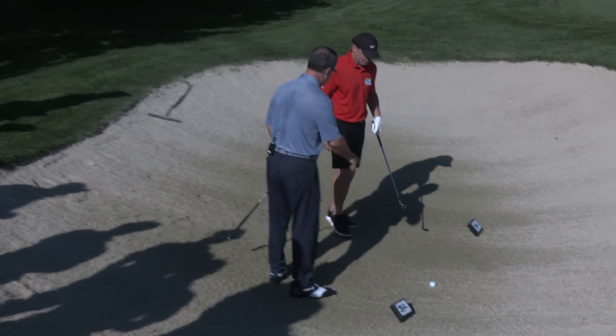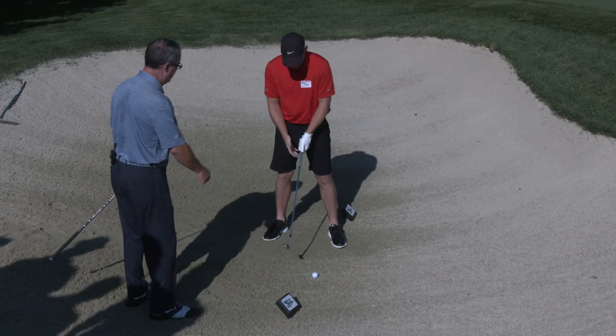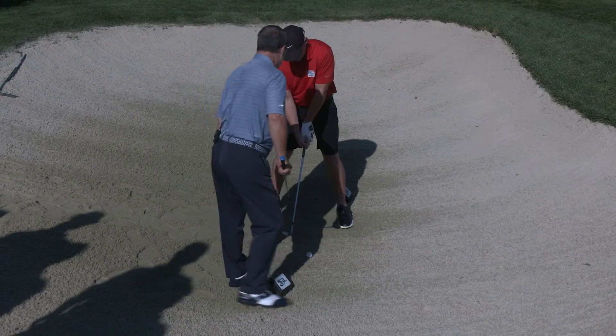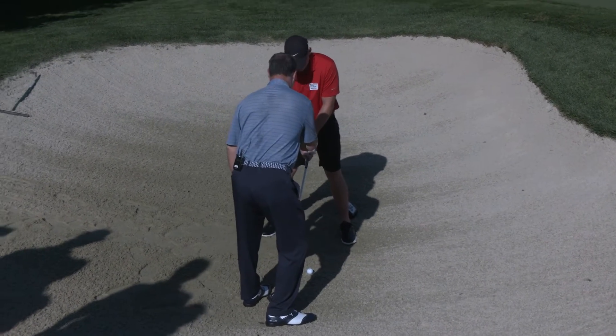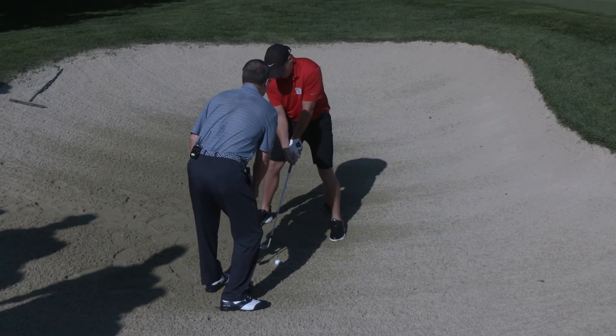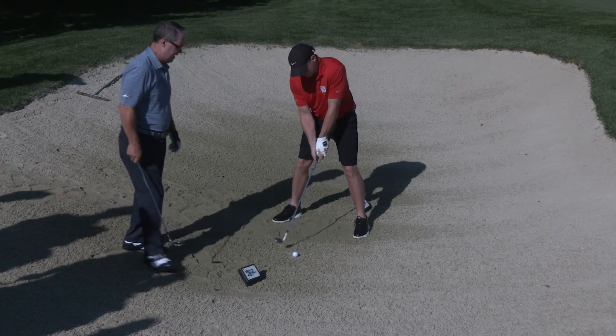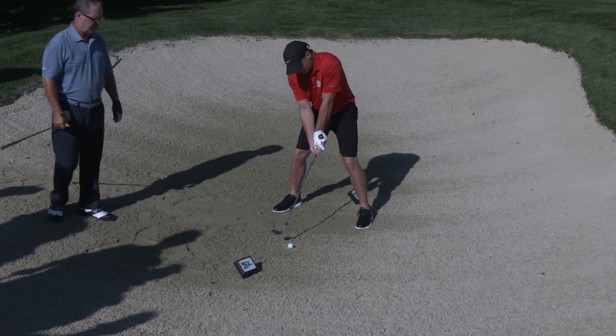Alright Sean, let's set up. Play the ball in the front of your stance. Let's grip the club properly — open that face first, good, and then grip it. I want you to feel like your shirt buttons right there are looking right down at that spot. Now you're going to turn to the spot, hit the spot, and slide that club through the sand. Let's see what happens.